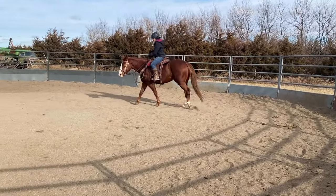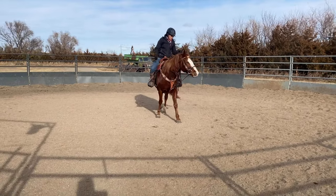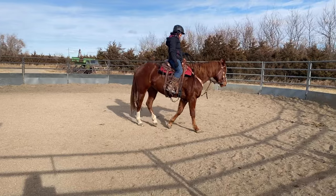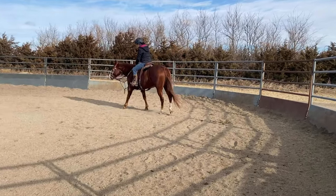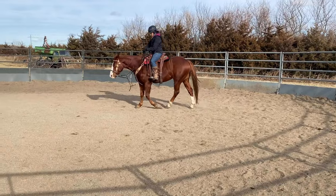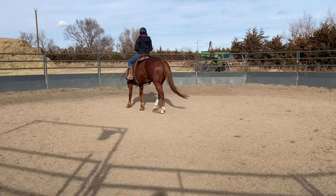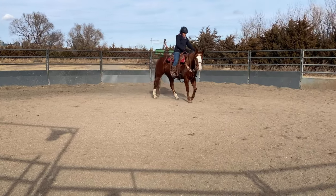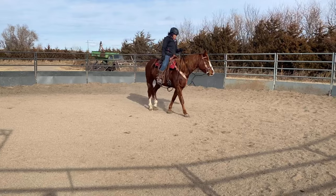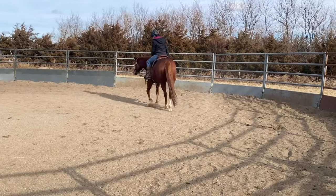So this is a four-year-old mare — she is my personal horse now. I started her as a two-year-old. The owner took her home, turned her out, brought her back as a three-year-old for a tune-up. She was a standout as a two- and three-year-old. The owner decided they wanted to sell her, so I bought her. I've been back to working on her for about the last month, and she is potentially going to be my next barrel horse prospect.